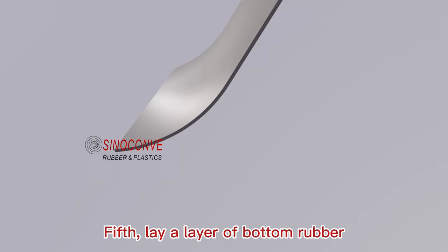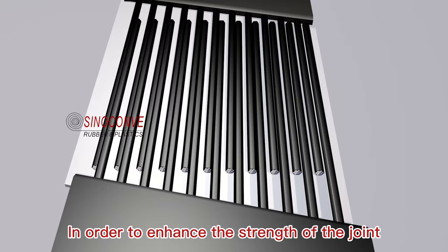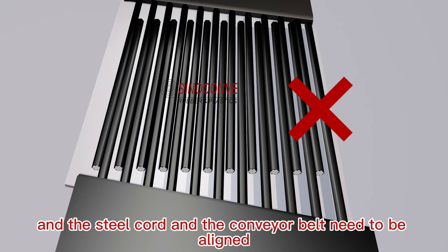Fifth, lay a layer of bottom rubber, and then lay the steel cord. In order to enhance the strength of the joint, when laying the steel cord, do not offset left and right, and the steel cord and the conveyor belt need to be aligned.